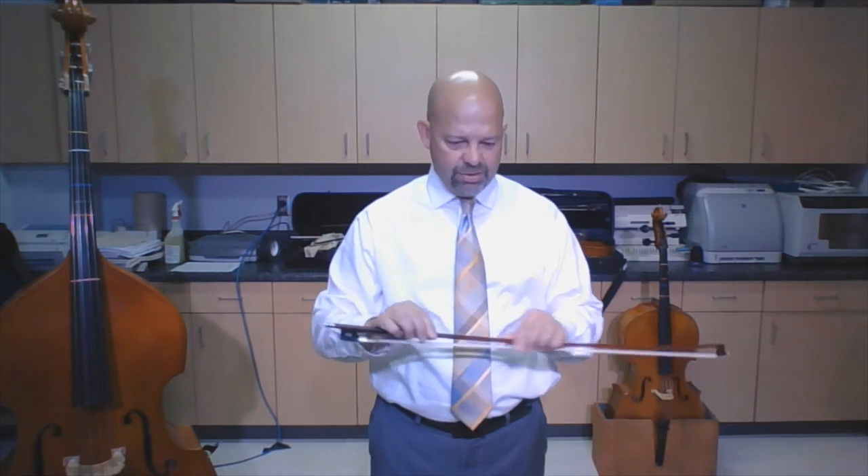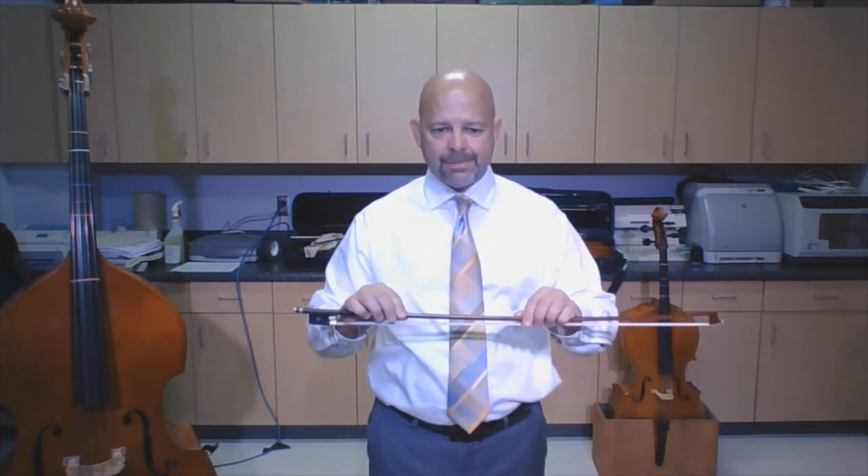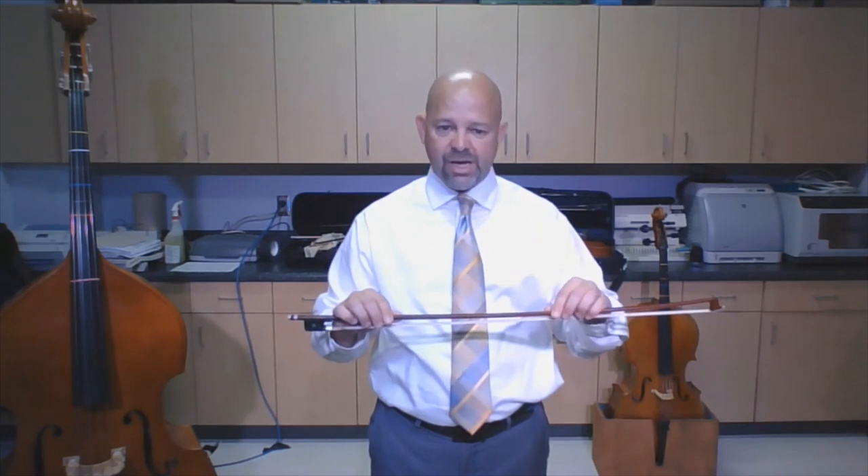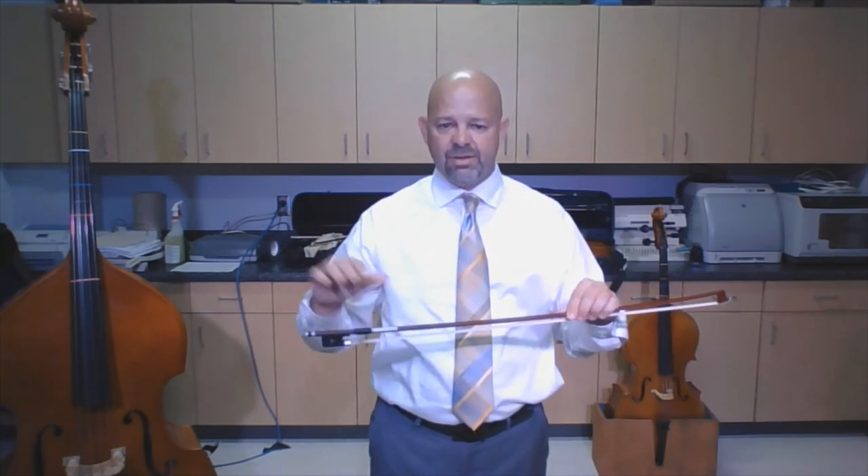Now that we've learned how to hold our instrument, we have to learn the right way to hold our bow. To orient yourself: this is my left hand — I'm just going to hold the top of the stick. This is my right hand — this is the hand that is going to hold the bow.